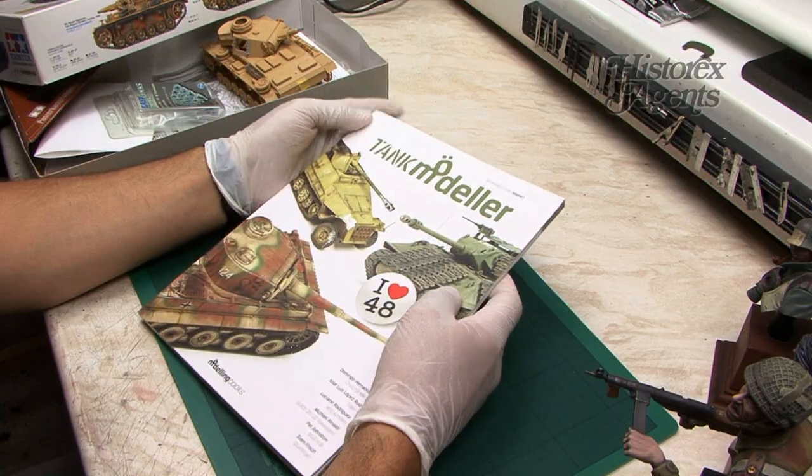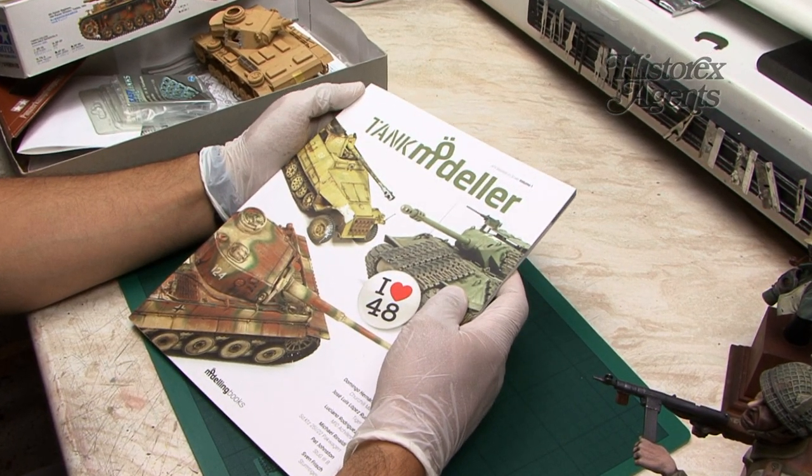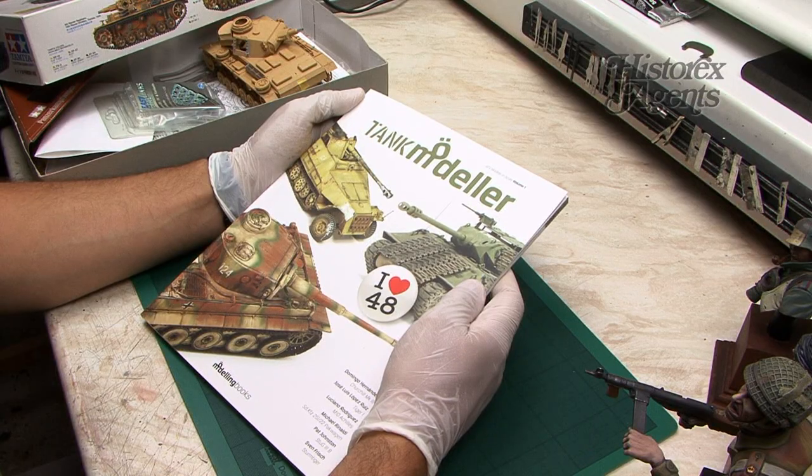Hello and welcome to another review in a tips and text series by ScaleWallMachines. We've been sent this by Historex Agents. It's the first in a new series of softcover books from Modeling Books Publishers.